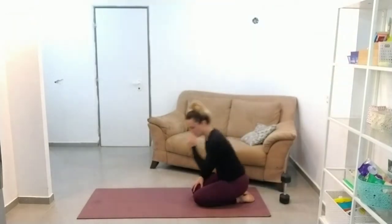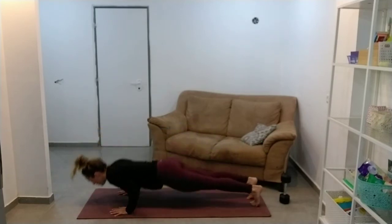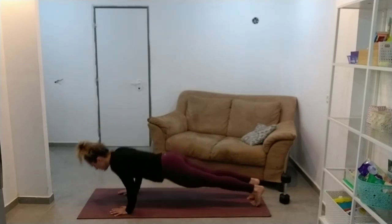I'm just going to do a max set of pushups. Make sure your elbows are going back and down and that you're not flaring your elbows out wide.